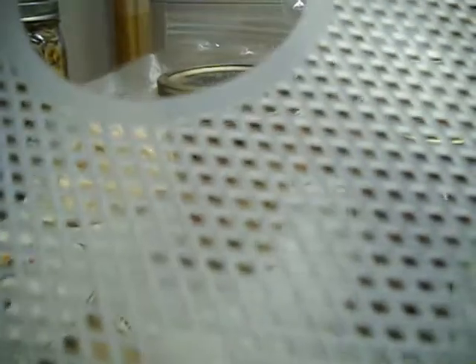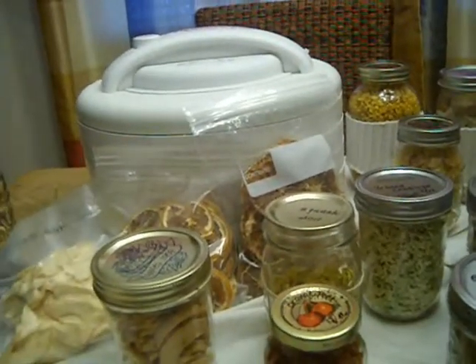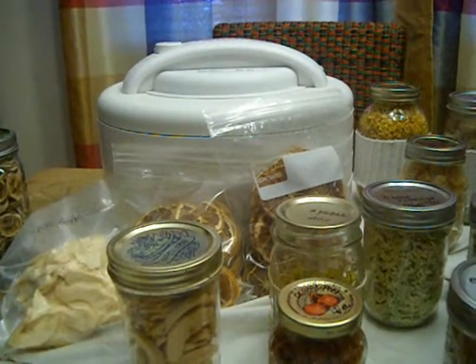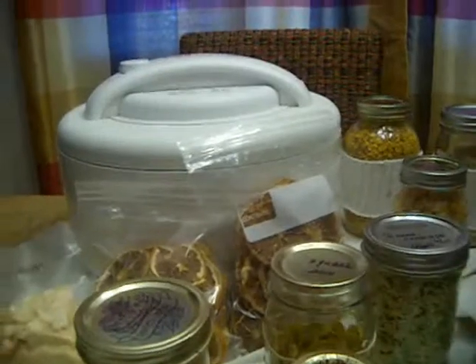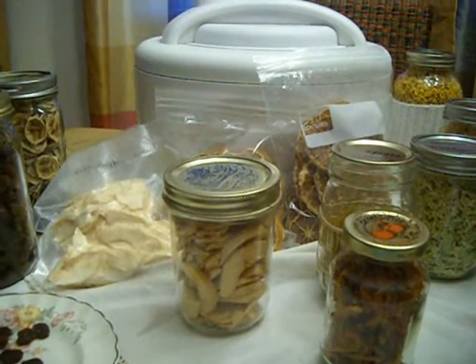Here's the mesh insert that goes in the dehydrator. That's great when you're doing things like mixed vegetables or diced carrots — things that are going to get really small when they dehydrate so they won't fall through. You just lay that on your tray. Here is the fruit roll tray — you can spread fruit puree on this and dehydrate. Mine came with two fruit roll trays and I've since bought four more. The mesh screens were two for five dollars, ordered online through Amazon. I love my dehydrator — there are times during the year when it runs 24/7.